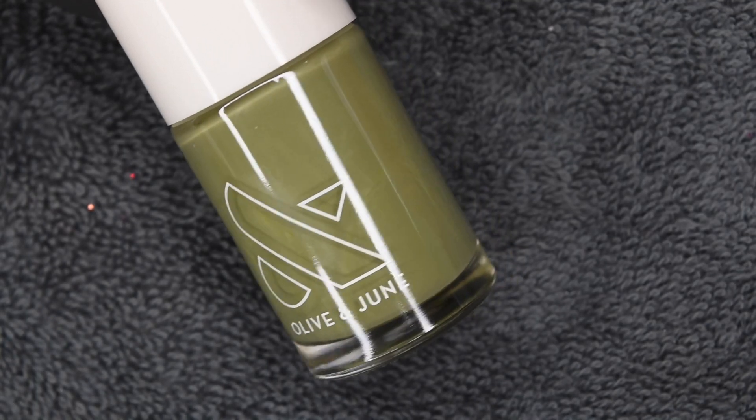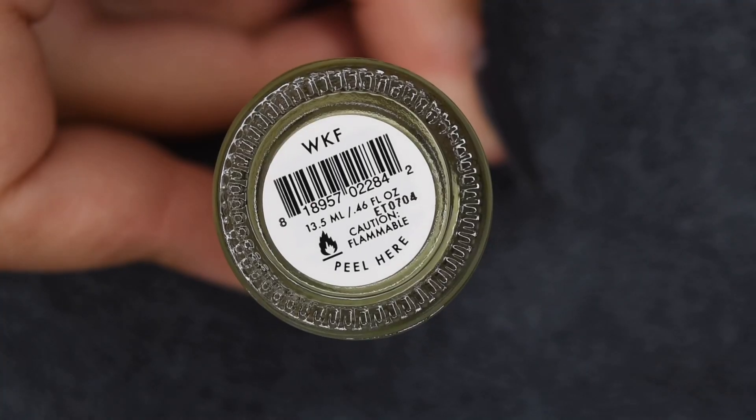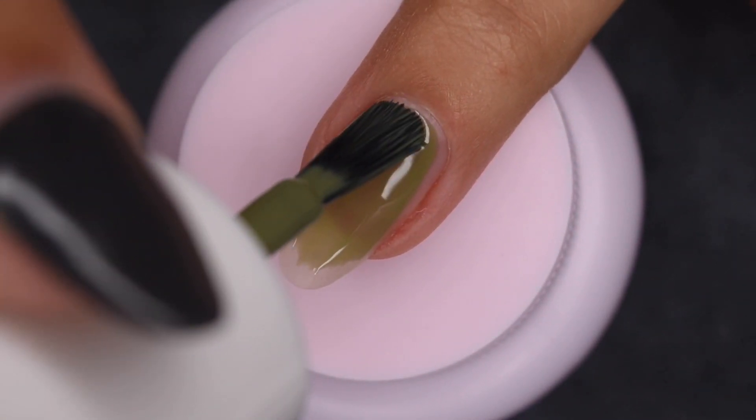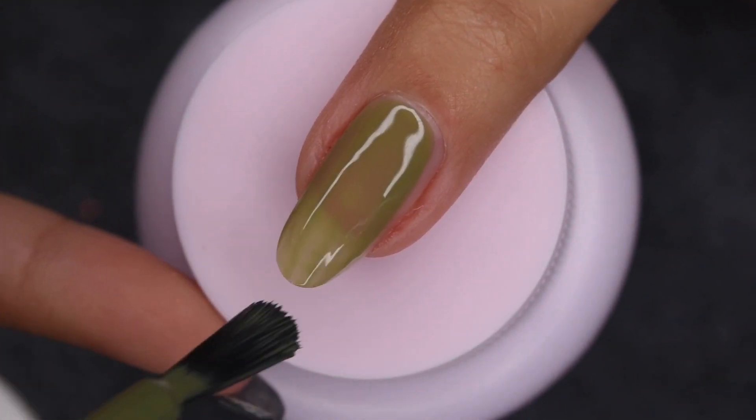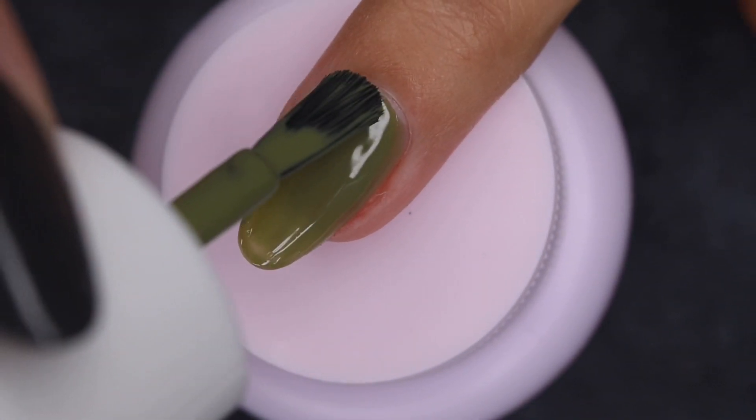The last color is this really interesting green shade, and this one is called WKF. All of the previous colors were sort of neutrals, and this one is definitely more out there. But I do think it looks really nice — it is the perfect fall green.